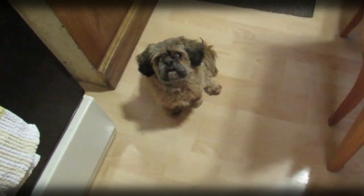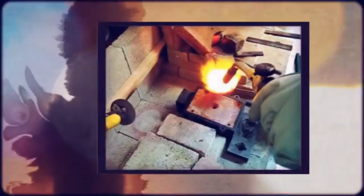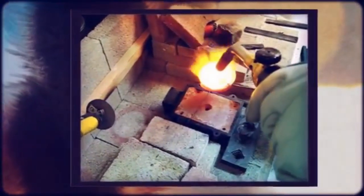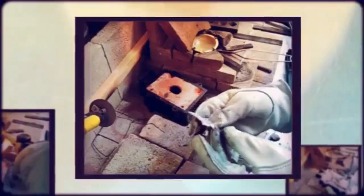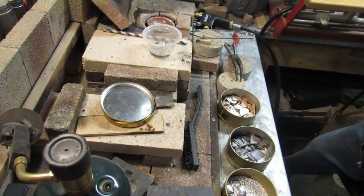Look out, Sophie. I'm filming. Well, good morning. Nice to have you back at the bench with me.